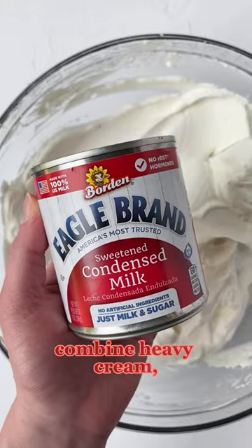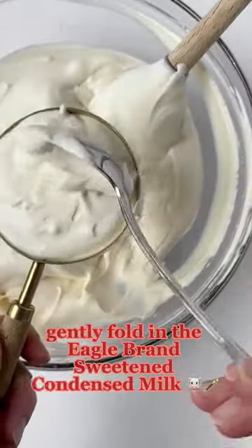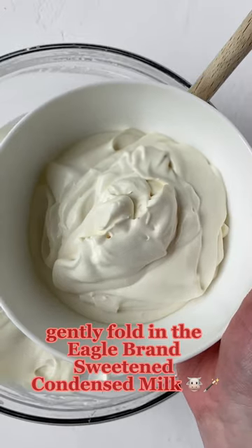In a large bowl, combine heavy cream and vanilla, and whip until stiff peaks form. From there, gently fold in the Eagle Brand sweetened condensed milk.